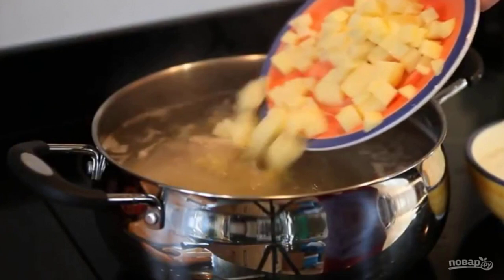Peel and chop the vegetables. Add soaked dried mushrooms and potatoes to the broth. Cook for 10 minutes.